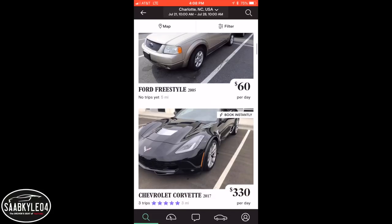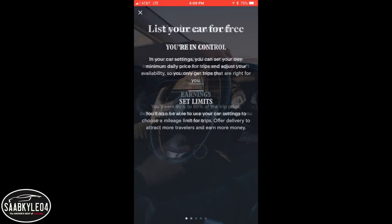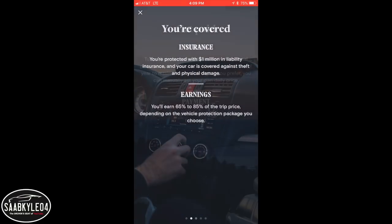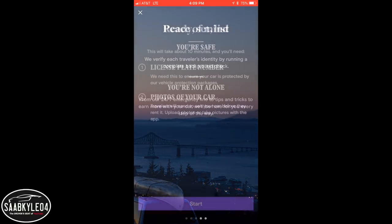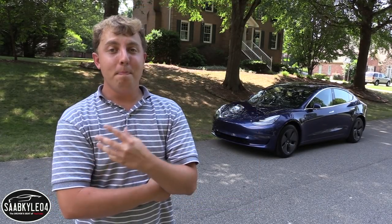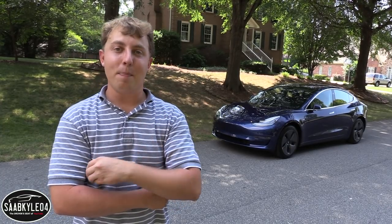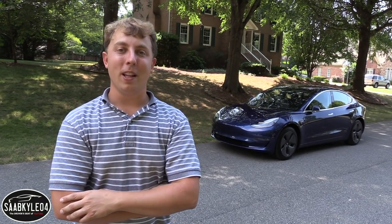Turo makes it easier to book the exact car you want for up to 35% less than traditional agencies. Plus, you get to skip that long process at the rental counter, as it's all done through the Turo app on your smartphone. Choose from over 850 unique makes and models and book cars for any occasion at any price point. To learn more and book your first ride, follow the link in the description box below.